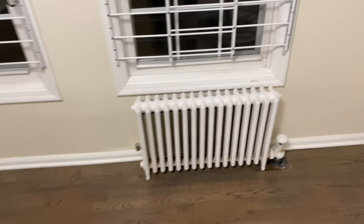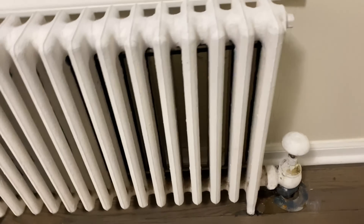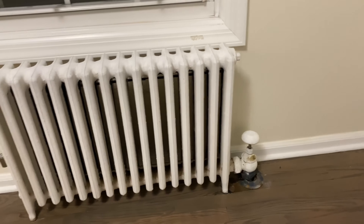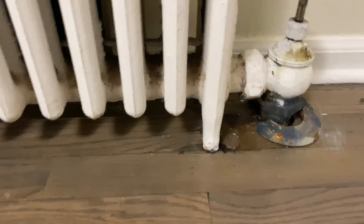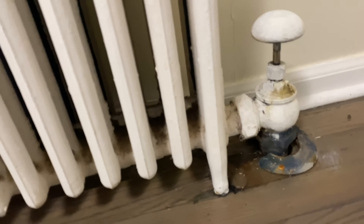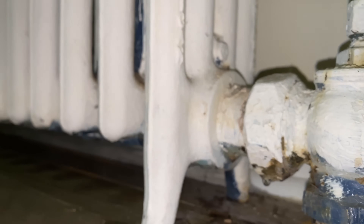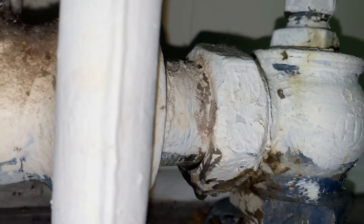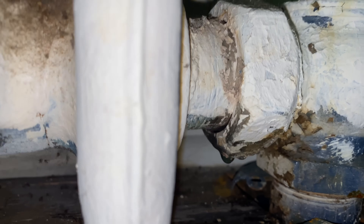I'm here because of a steam boiler that's leaking water. This is the other end - I've got water on the floor and it's dripping right there. It's right off the union. So hopefully what I can do is tighten it, but we got a leaker.